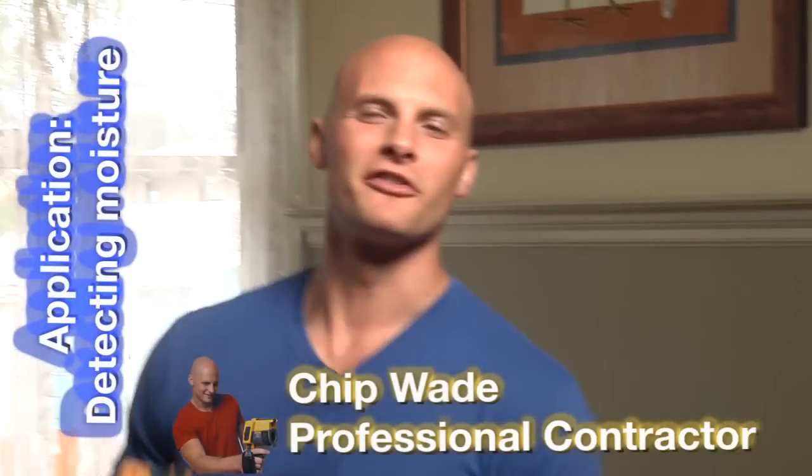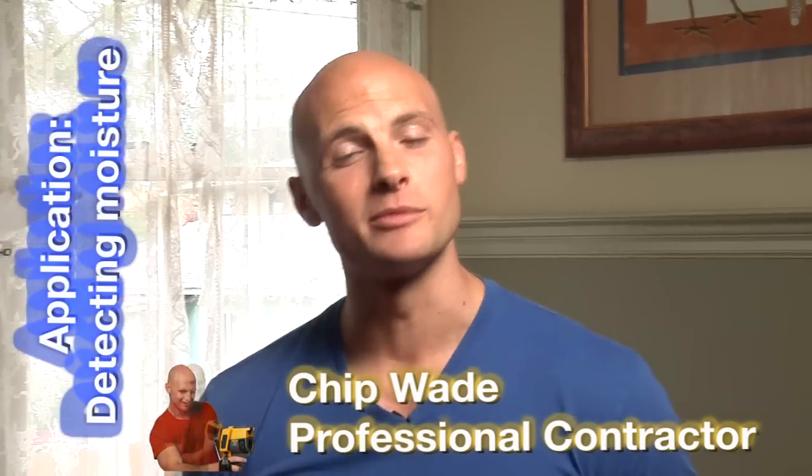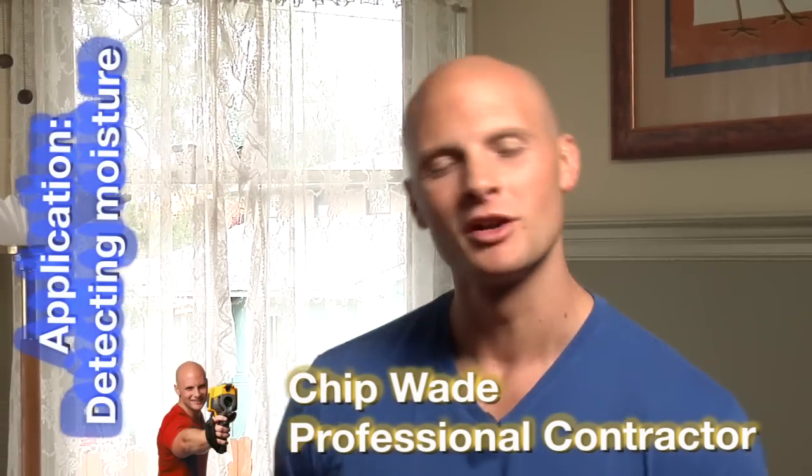Using the Fluke TIR-1 is a fast and easy way to detect water damage in property you may be inspecting. We're here again in the 100-year-old house — let's see if we can find some.